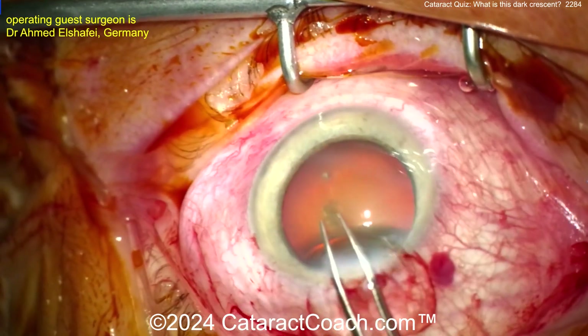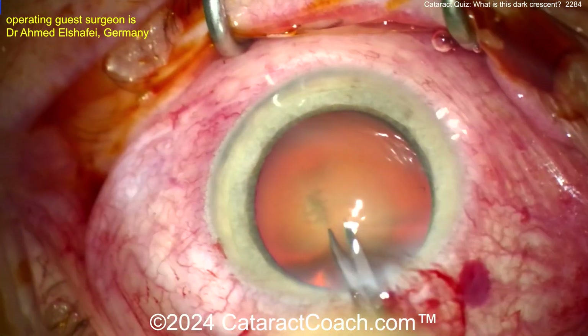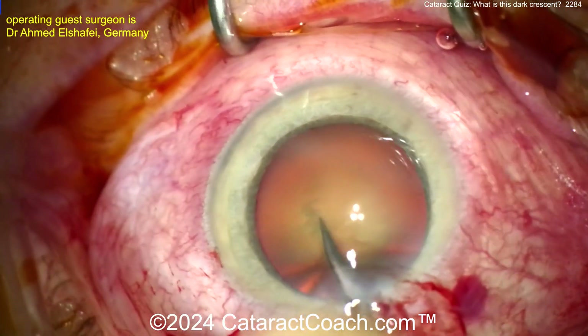What's going on here? The entire nucleus is moving. This is some extensive zonulopathy. Now the surgeon is using some micro scissors here to start the capsulorrhexis.